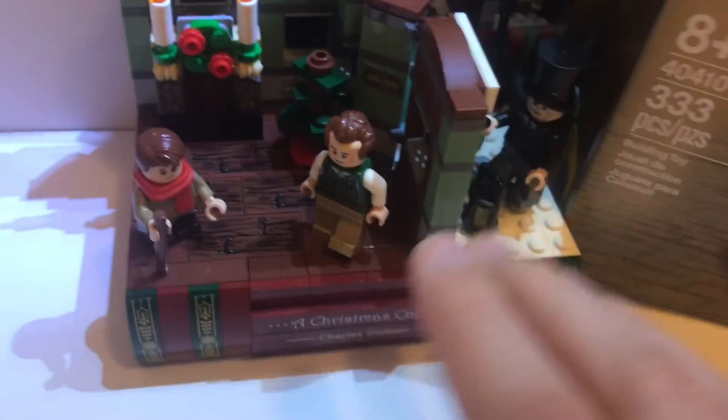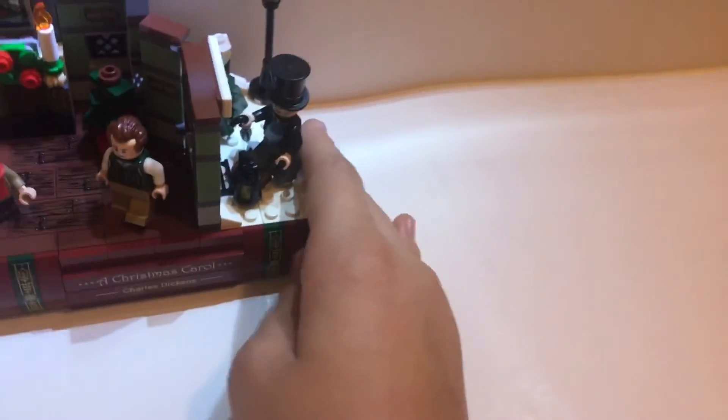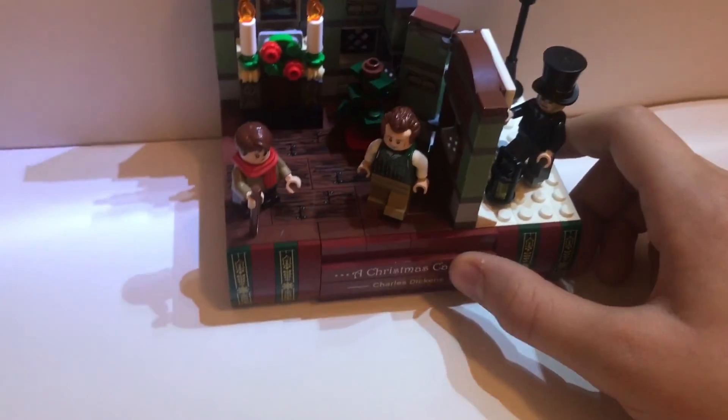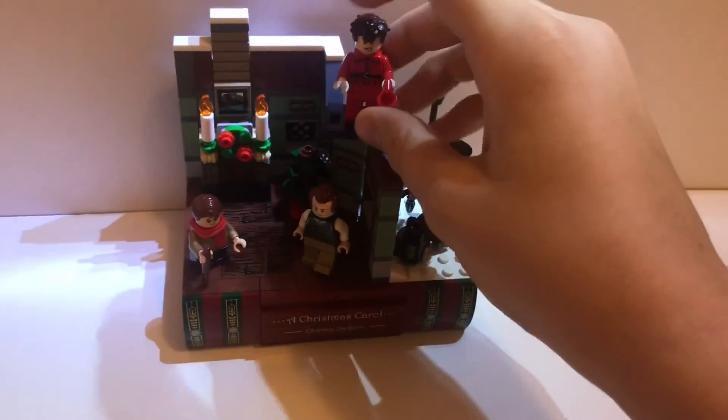Here's everything together from the set — all the figures, the instructions, and the box. Here is the set all built up together — it looks super awesome resting on the book. This is an amazing set and I do advise buying something over or at $150 to get this as a promo, because it's a really awesome set. If you can find it on eBay that's probably easier. I really love this set and advise you get it too. That's pretty much it for this video — if you liked it, make sure to like and subscribe, and I'll see you in the next one!